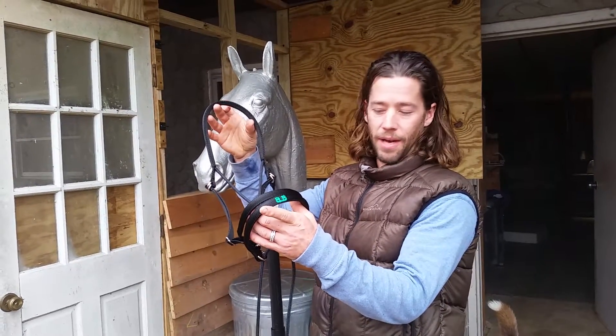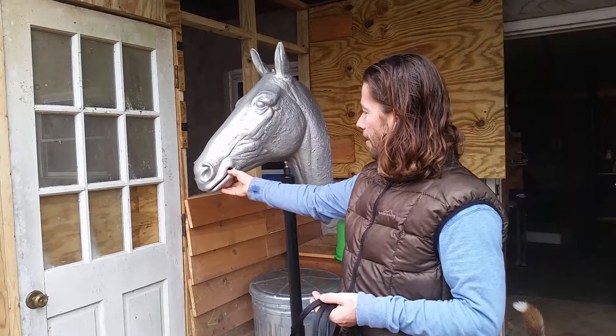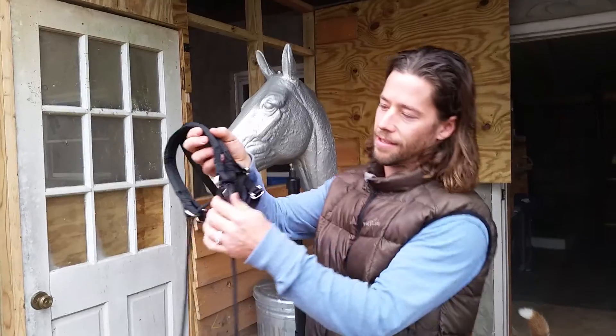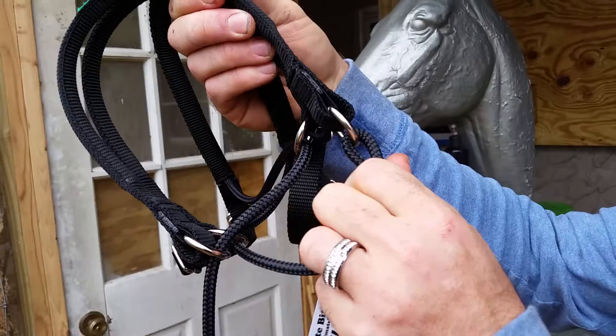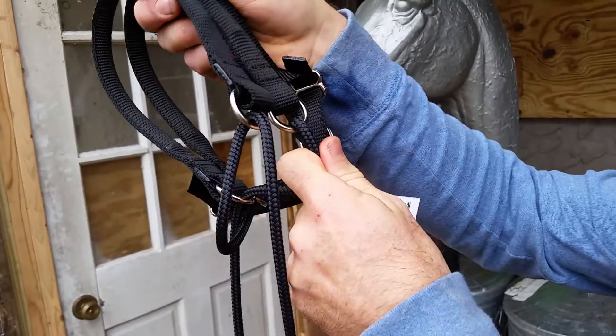Here we have an Ultimate Bitless bridle, and I'm going to show you how to put it on. We have our horse mannequin head here. This is the version that has the elastic built into the nose bands. You can see as I pull, the elastic stretches — it's on all four rings.